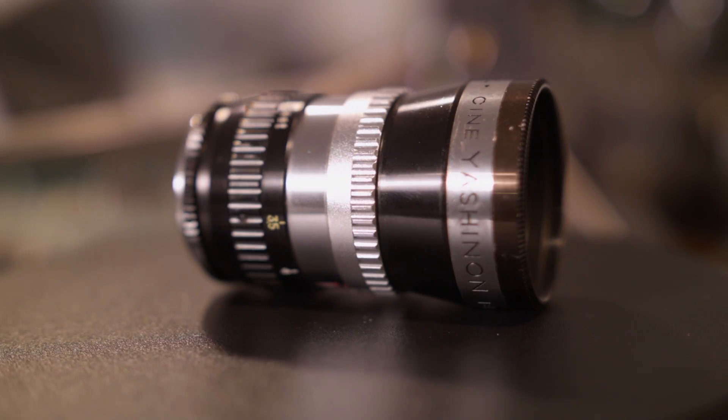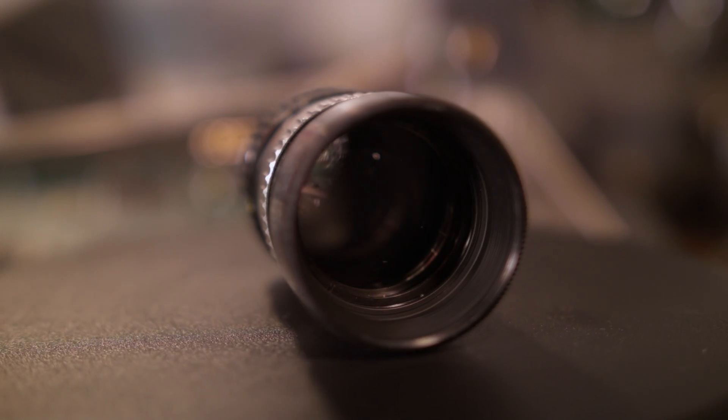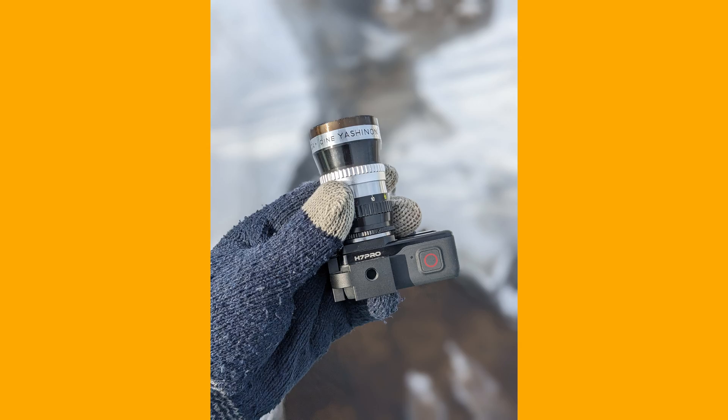I have an old Yashinon Cinema lens, a 38mm D-mount lens I picked up at a flea market for $20. With a D-to-C-mount ring adapter, I'm able to use it with the GoPro for a super small camera and vintage lens package that fits in my pocket.